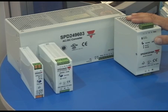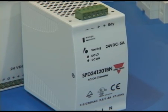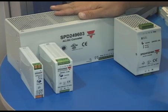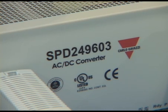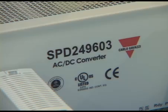We also have single phase metal housed power supplies ranging from 90 up to 240 watts. The newest offering are the three phase power supplies which come in wattages of 480 watts and 960 watts, up to 40 amps at 24 volts DC.